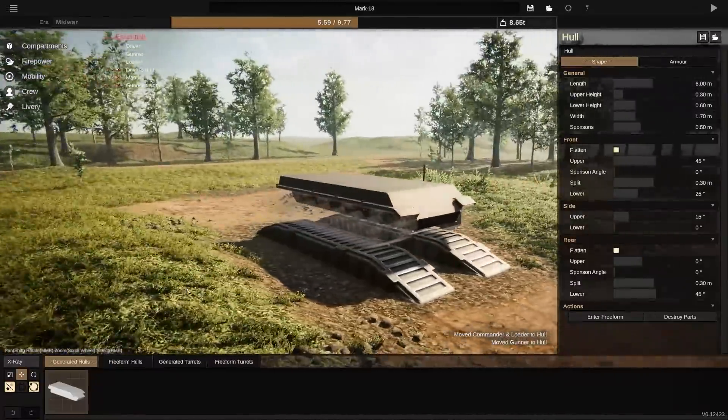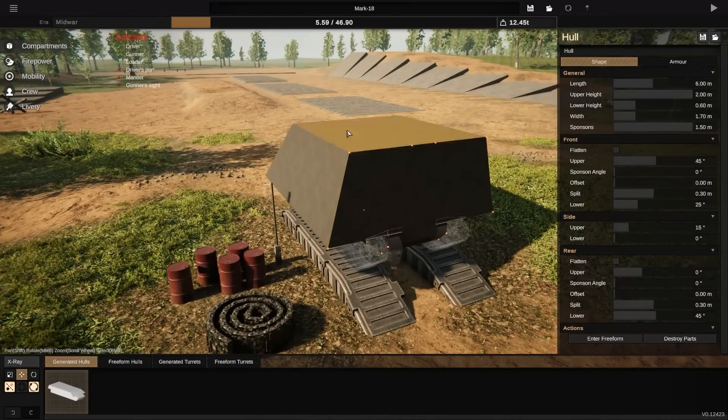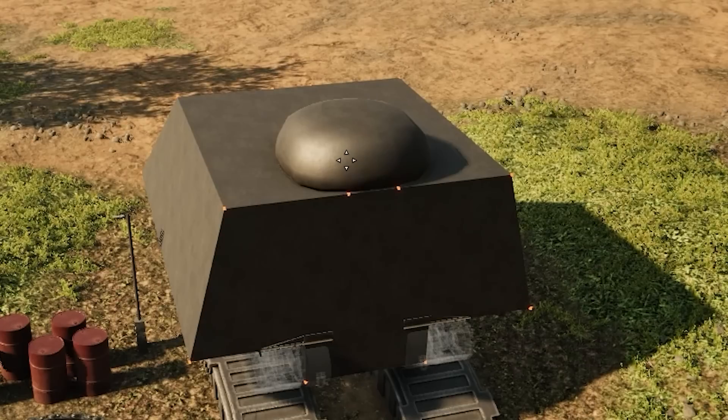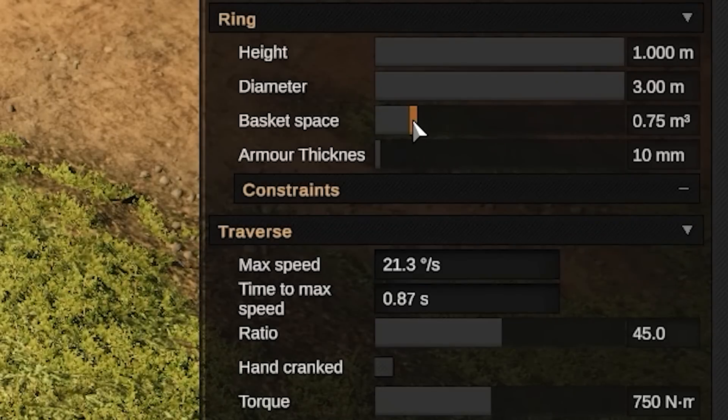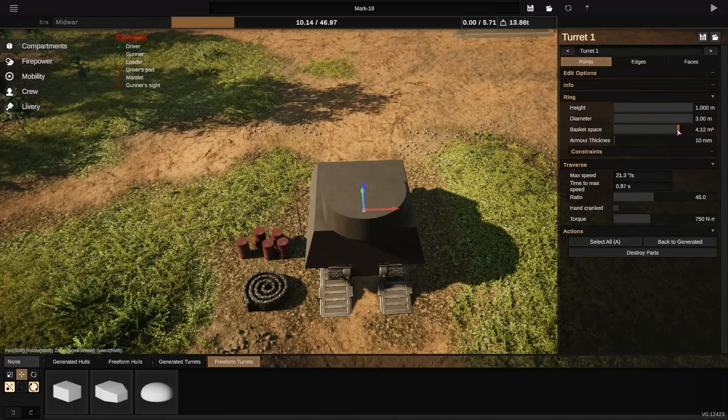Now this is what we have to work with. We can basically make any shape, size, whatever we want. We're going to make this thing as big as possible. Can't forget the gunner turret — we're going to put that right at the back. Now we're just going to go ahead and play with all the dials over here. Not your basket spaces — that takes away from other space. You need space for things inside the tank.